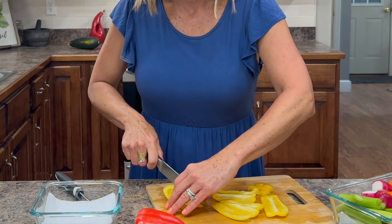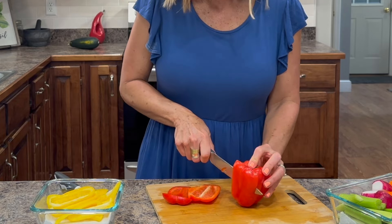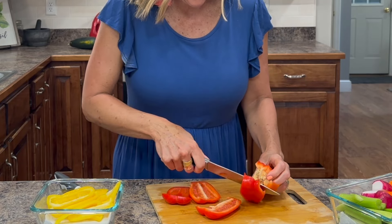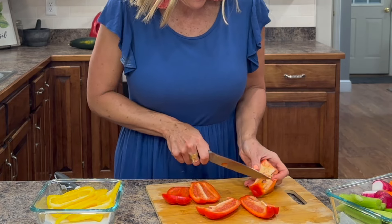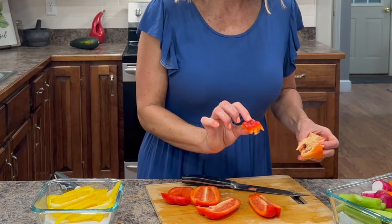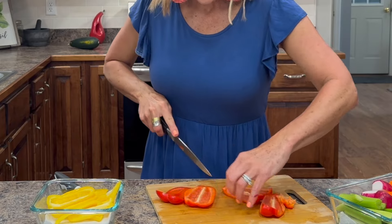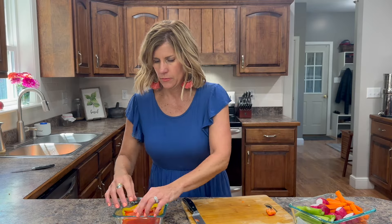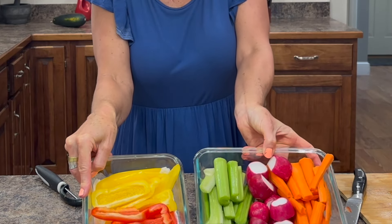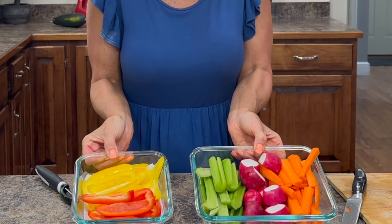You can cut these up and put them in vegetable soup or use the celery and carrots in a beef roast stew. There's a multitude of ways to use them. By keeping them already cleaned and cut up, you're going to eat them because you'll keep seeing them in the refrigerator. If you had to get them out and clean them every time, you wouldn't do it. Look at that — they're beautiful. I'm going to put the lids on, put them in the refrigerator, and all week long we're going to use these vegetables in different ways.